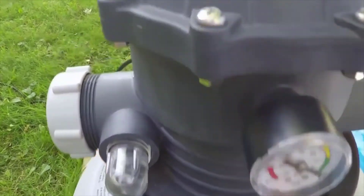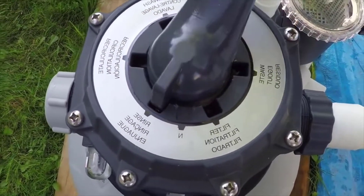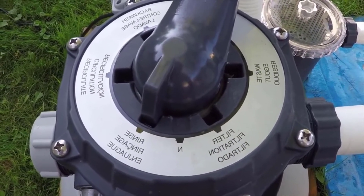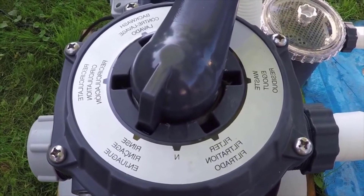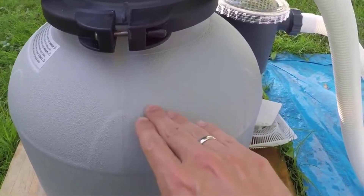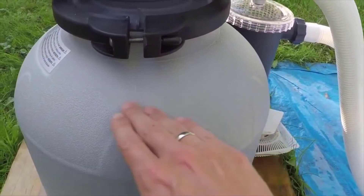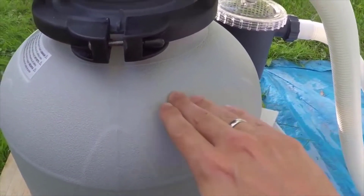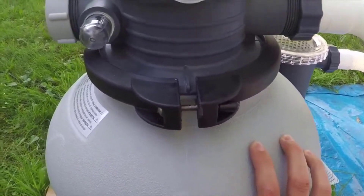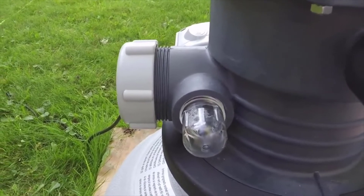Once you're done backwashing, you're always going to want to make sure that you do a rinse cycle. They say to do this for at least 30 seconds. What that's going to do is rinse the sand and also kind of redistribute it — because this tank is filled up to about here with sand. When you do the backwash, it's throwing the sand all around. So that rinse cycle is going to redistribute the sand over the top of the tank as well as clean it out. Do that for about 30 seconds, and you're going to want to have the output cover removed because it's going to be shooting water out of there.